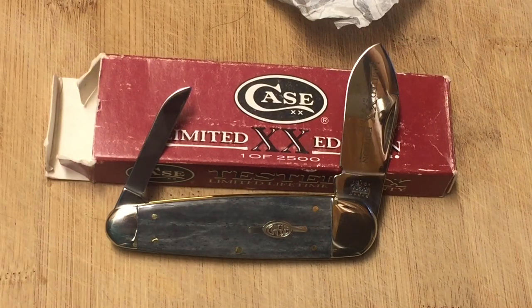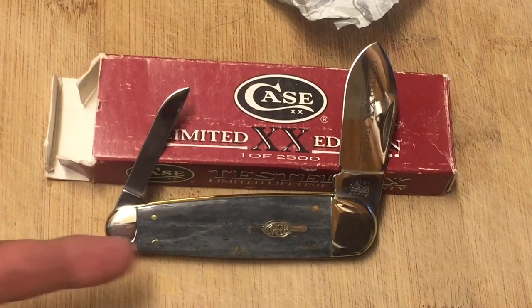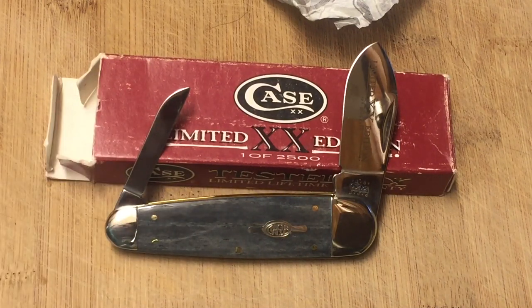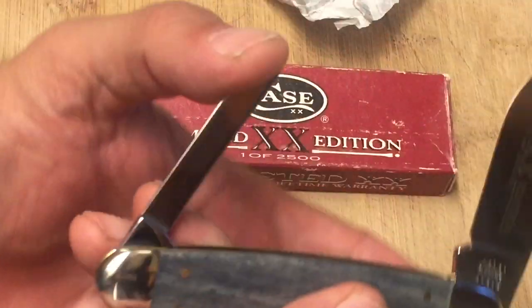This is a beautiful knife. It stands at about four inches long closed. Sleeve board knives are very similar to elephant toe knives, just not as wide — a little more narrow. They usually have two blades: the big blade and sometimes a smaller blade that looks like a sheep's foot. It's a beautiful knife.